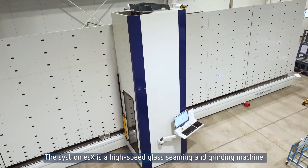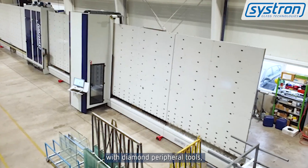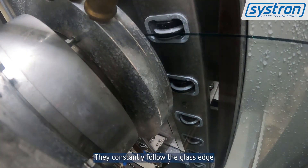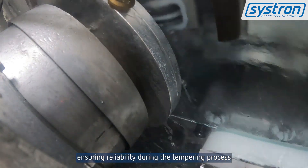The Sistron ESX is a high-speed glass seaming and grinding machine with diamond peripheral tools, which can be equipped with one or two processing spindles. They constantly follow the glass edge, ensuring reliability during the tempering process.